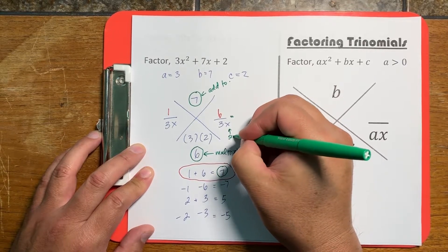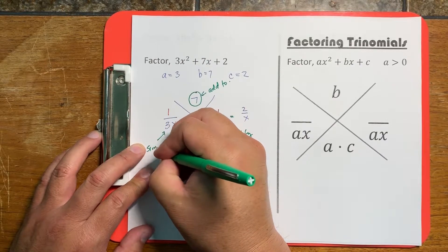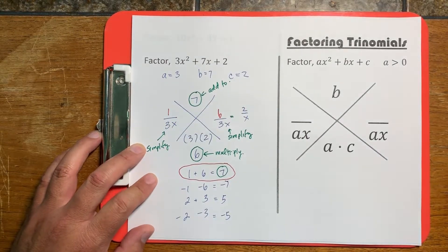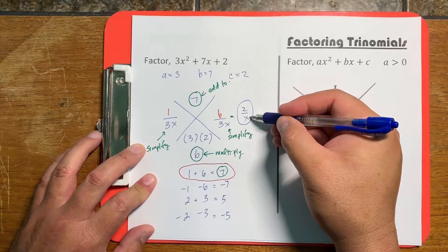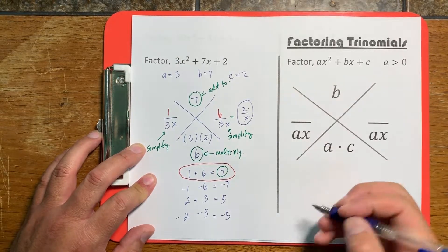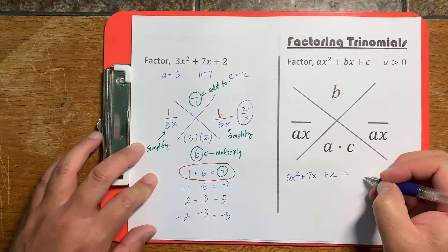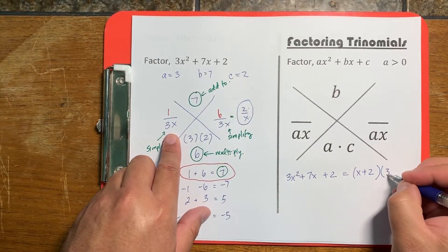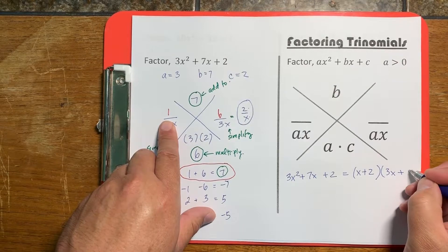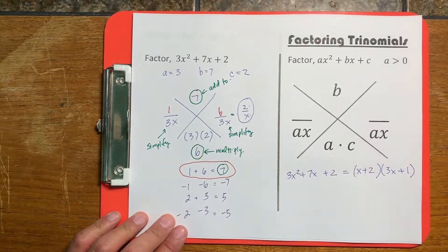If you can, simplify. This turns into 2 over x, and then we simplify the other side as well. The reason this is called bottoms-up is that you write the bottom term first, and then the numerator. So 3x squared plus 7x plus 2 equals the bottom-then-top binomial, and then the bottom-then-top again.